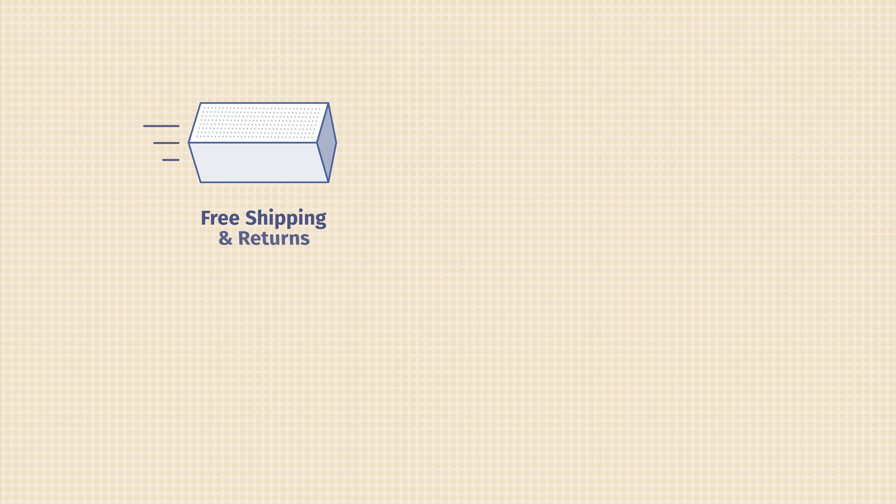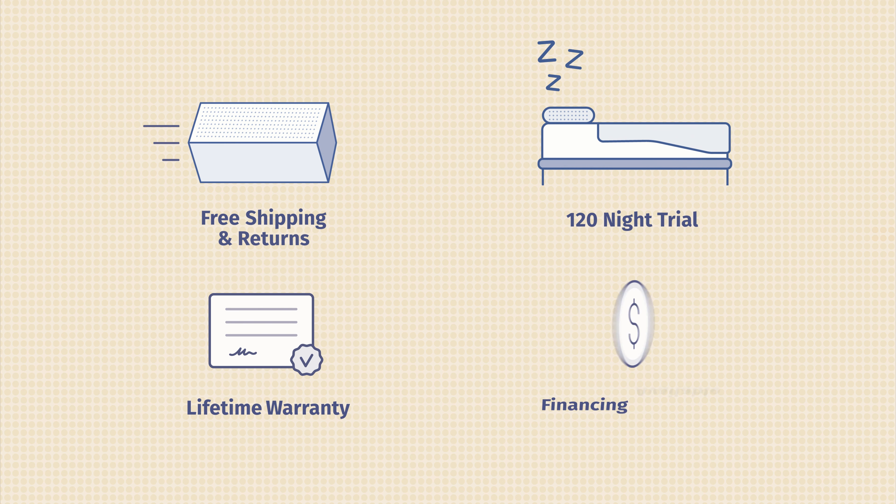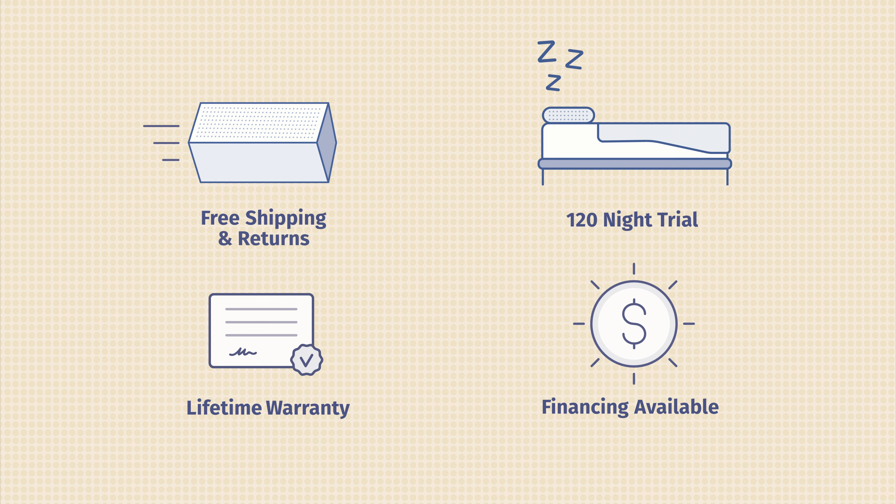I'd like to give you some additional information about the Gravity Luxe mattress. It comes with free shipping and returns, a 120-night sleep trial, and a lifetime warranty. They also offer other accessories, mattresses, and financing. If you're interested in purchasing this mattress, head over to mattressclarity.com for the best coupons.